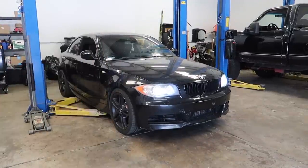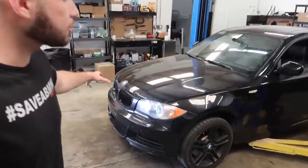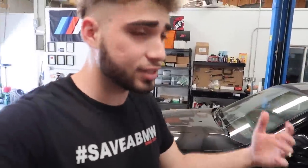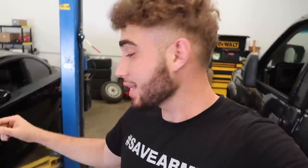Got the car on the lift. We're gonna break all the bolts loose and take off the wheels - let the car cool down. I just came back from about an hour drive. I live like 45 minutes to an hour from the shop - kind of crazy, but you do what you gotta do. Let's go ahead and break all these bolts loose and take off all the wheels.